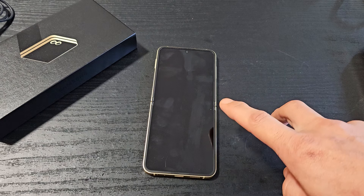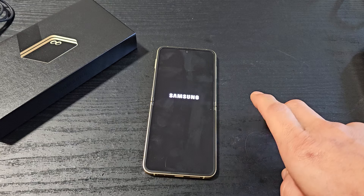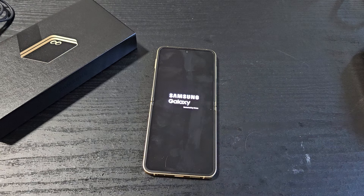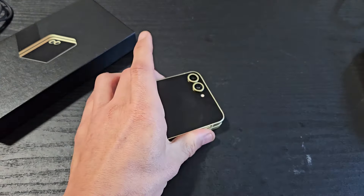This is called a forced restart — we're forcing it to restart. There you go, it's booting up. Pretty simple.